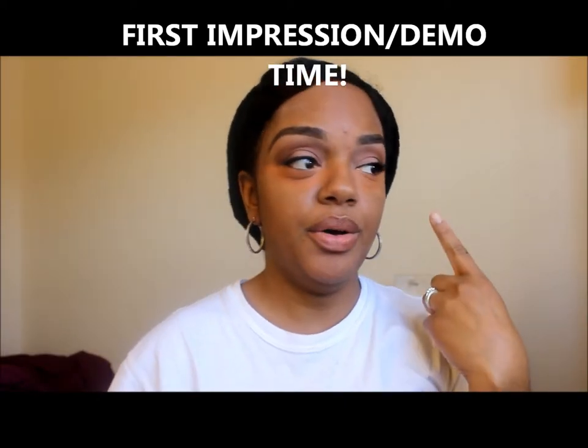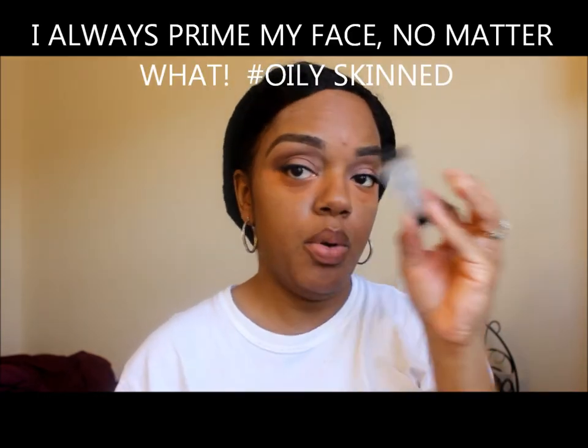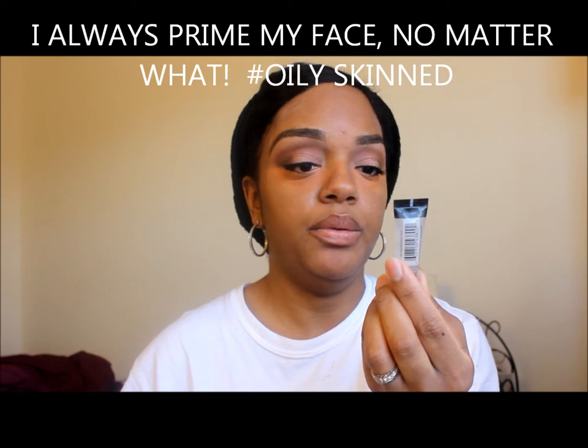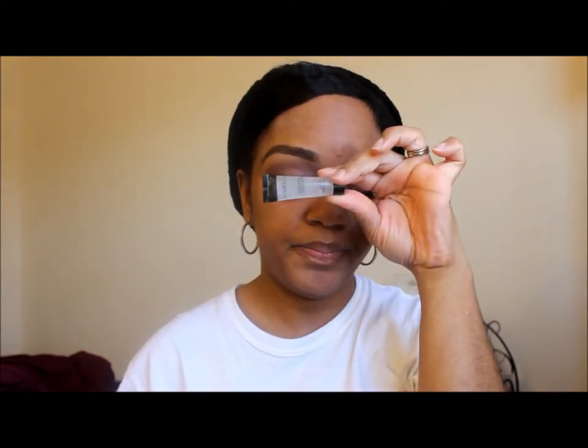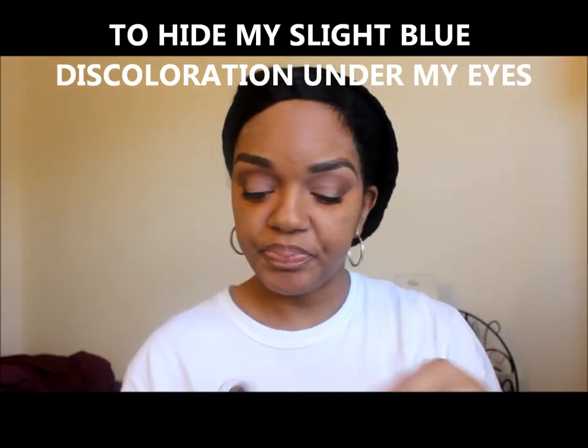Alrighty, hello! Before I get into applying the foundation, I have already primed my face with the CoverGirl primer for oily skin, then filled in my pores with the Smashbox Photo Finish foundation primer because it's silicone. I've also put color correction underneath my eye — an orange corrector from NYX — because I like to put that underneath my foundation.